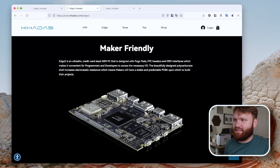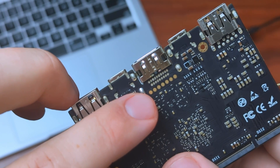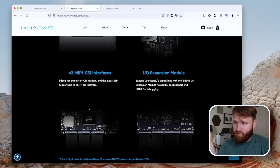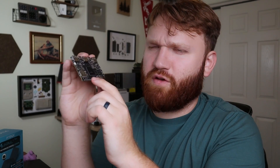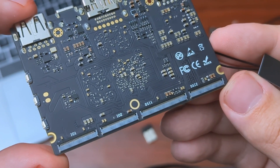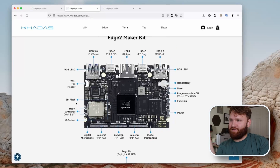It's maker-friendly with Pogo pads — I think it's a 7-pin setup. On the back of the board we have 7 pins for USB extension, UART debugging, and a 5-volt power-out option. Additionally there is an RTC battery right behind that little USB port. We also have various expansion options including three camera interfaces on the top of the board that support up to 48 megapixels, and more expansion pads on the bottom including XP WR pads.